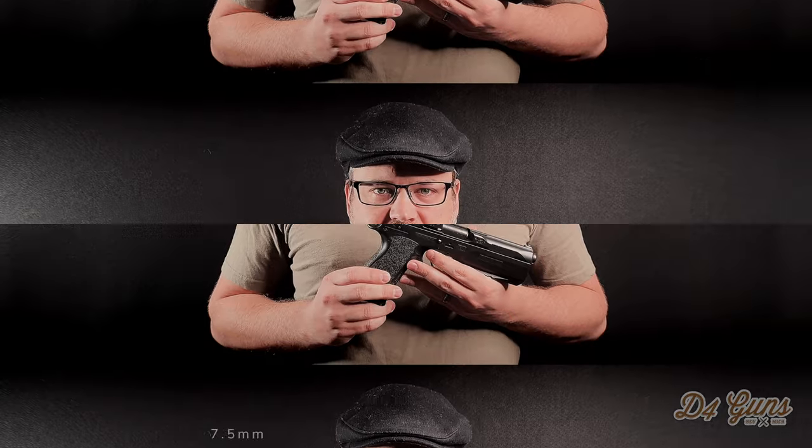Hello, this is James with D4 Guns. Today we've got a really nice pistol here — the FK Berno Field Pistol.